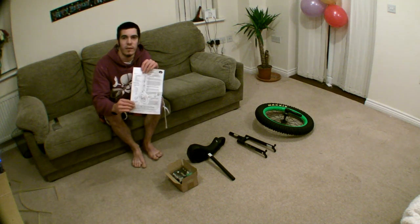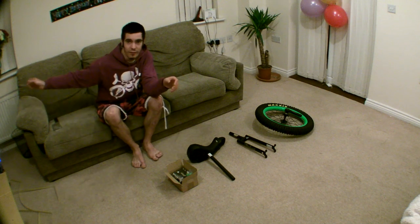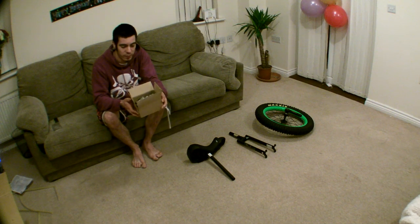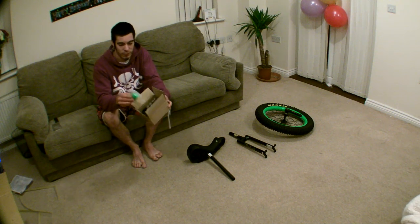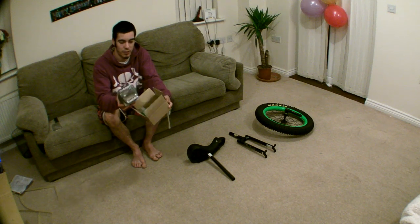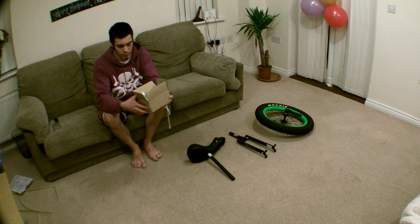These are the instructions, but because you've got this amazing tutorial you're not going to need them — throw them away. Don't really throw them away, just in case. Next thing, you've got this little cardboard box which has the seat clamp and the pedals, and there's a couple of tools in there as well. We'll come back to this in more detail in a minute.